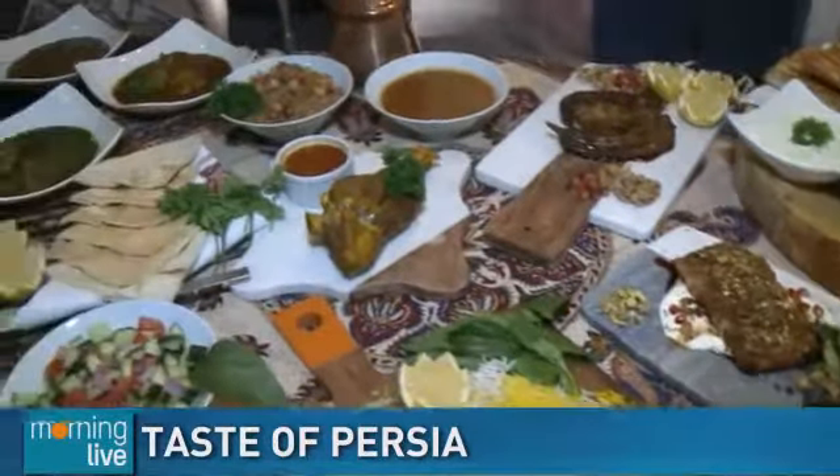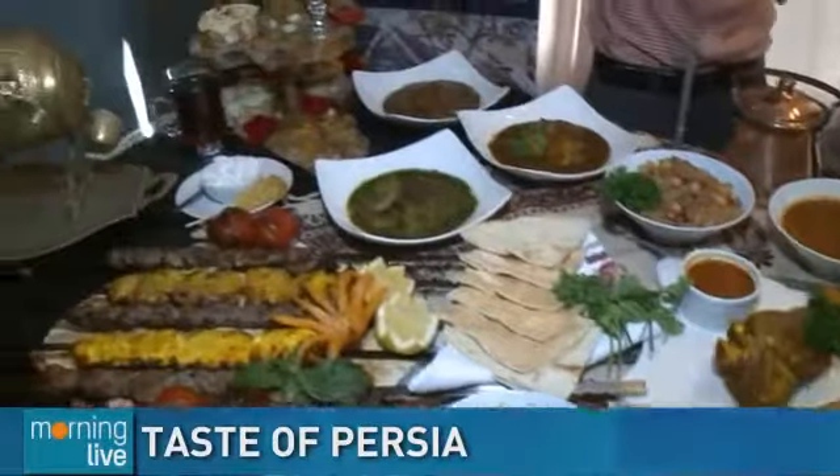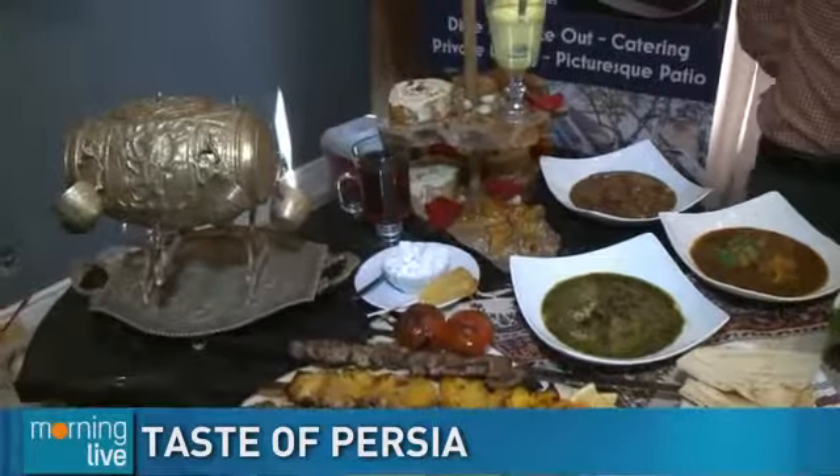Check out this beautiful spread we have here from Rehoun, which is a Persian eatery, and I'm here with Mohammed. Mohammed, this is your lovely place. Yes it is — in Village Square in Burlington. Yeah, we're kind of a hidden gem in the center of Village Square, right in the little courtyard.